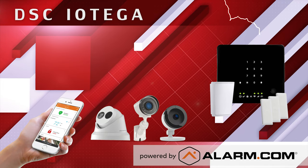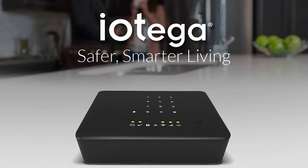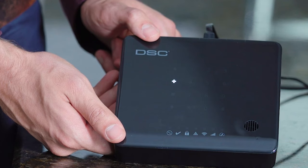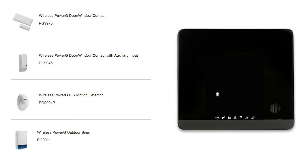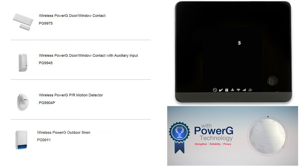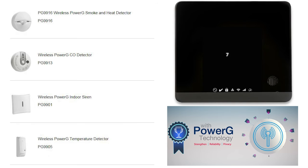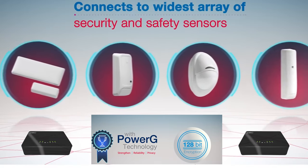The Alarm.com compatible DSCI IOTEGA is the first and least expensive all-in-one system to work directly with industry-best, military-grade, two-way encrypted Power G devices. IOTEGA with Power G offers end users battery life up to eight years, the best wireless range at 2,500 feet without a repeater and 5,000 feet with the repeater. Click the show more tab to learn more about why the Power G devices are industry-best.